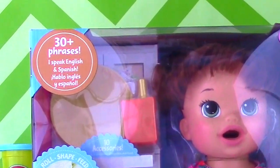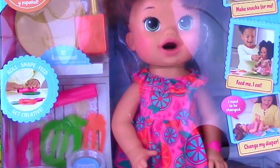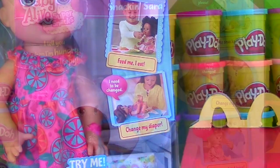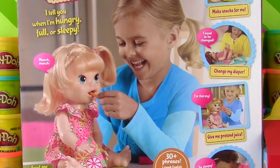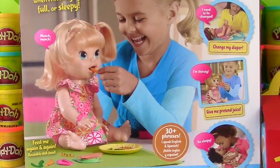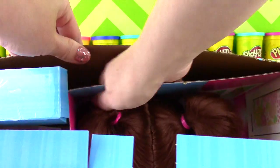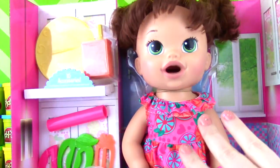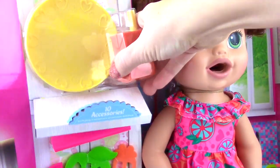She speaks over 30 phrases in both English and Spanish. She comes with 10 accessories, so you can make snacks for her, feed her, and change her diaper. On the back of the box, it says she will tell you when she's hungry, full, or sleepy! She looks awesome! Let's get her out of the box! She's out of the box, but we need to get everything off the cardboard, like all these accessories!